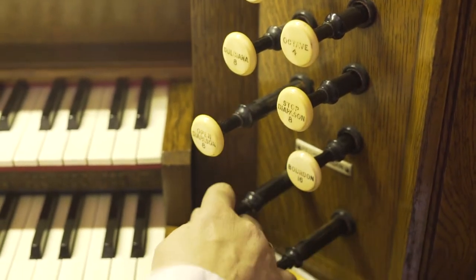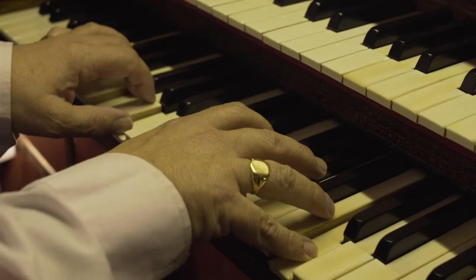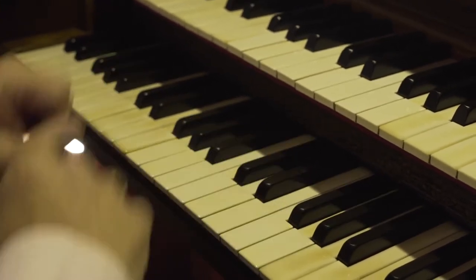Why are organ stops called stops? Because originally you actually stopped wind from going into the pipes rather than allowed wind to go into the pipes. Here I am playing on the open diapason. This is the basic sound of the organ and it is one of a number of stops in the principal family, so called because they are the principal stops of the organ.